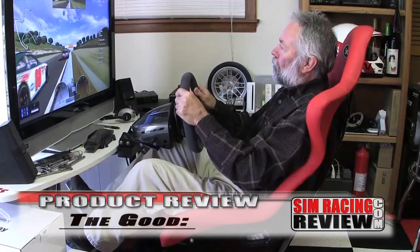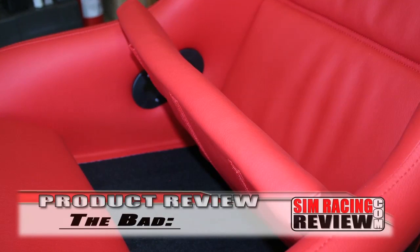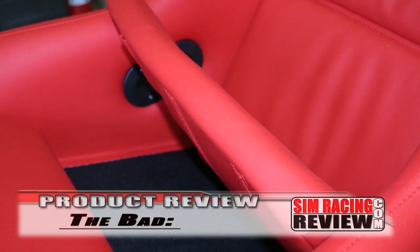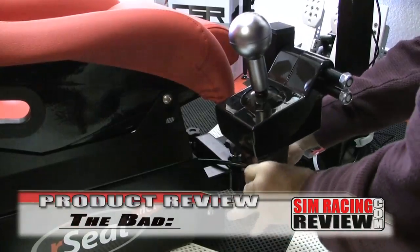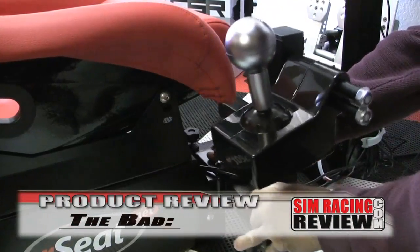Unlike many cockpits, this one adjusts small enough for smaller racers and those who like to sit tight and close rather than laid back. The bad: the seat bottom cushion definitely needs more foam, as your bottom can get a bit numb in about an hour's time. And while the shifter is adjustable, we wish it could extend up and forward just a bit more. The bottom line: an incredibly well-designed and constructed rig with ultimate adjustability and full race feel — it might just be as good as cockpits get.